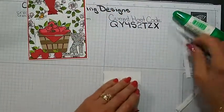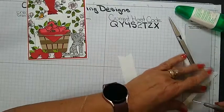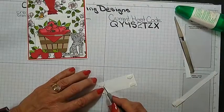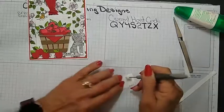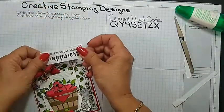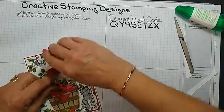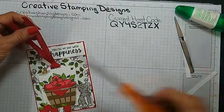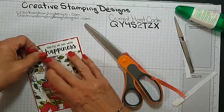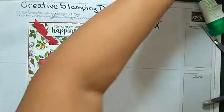Put the sentiment up and we'll be done with the front — the inside is where everything's going to be happening. So that's the front, and we're done with dimensionals because the inside cannot have any dimensionals.